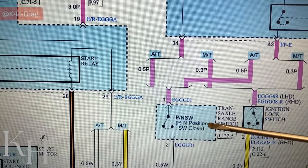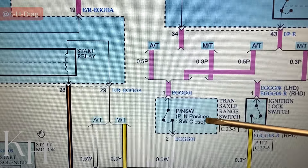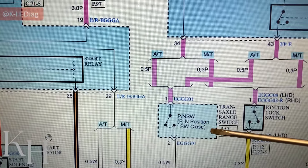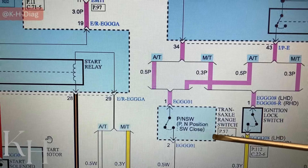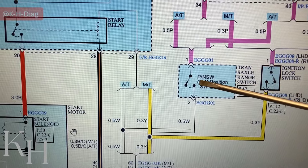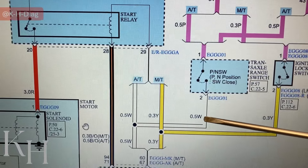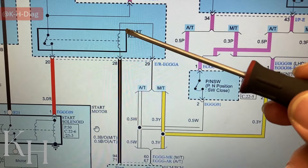When your transmission is in park or neutral, you're able to crank the engine. This part — the range switch — could actually be one problem for a no-crank issue. I'm going to show you the location as well. This comes right before the starter relay. If the range switch is okay and transmission is in park or neutral, battery positive travels from here to the white wire, and then toward the starter relay.